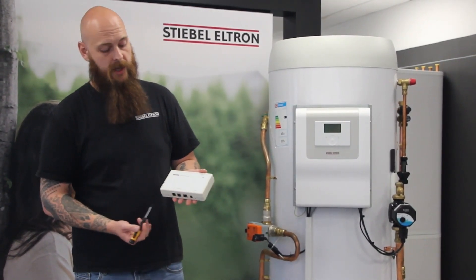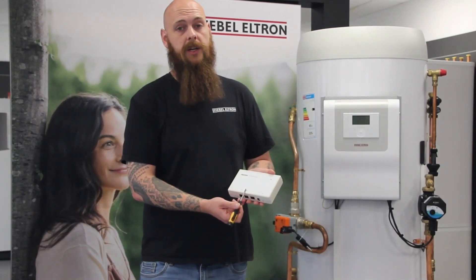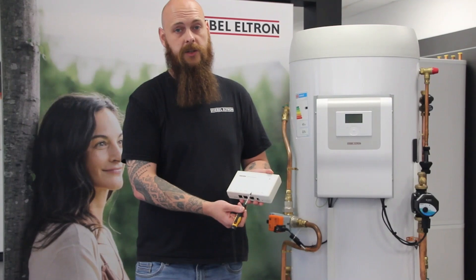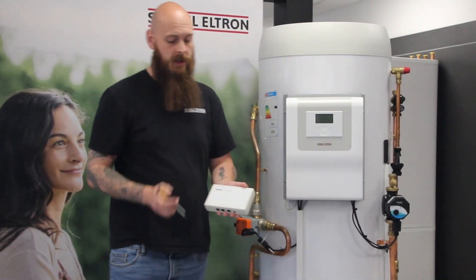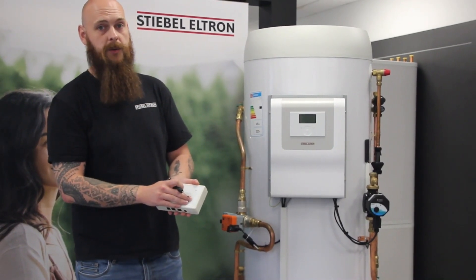On the internet service gateway you've got three connections. The first one is our Ethernet connection, which connects the ISG to your router. The CAN connection, which connects the ISG to our WPM4, and our power connection, which is powered by a 3-pin UK plug.